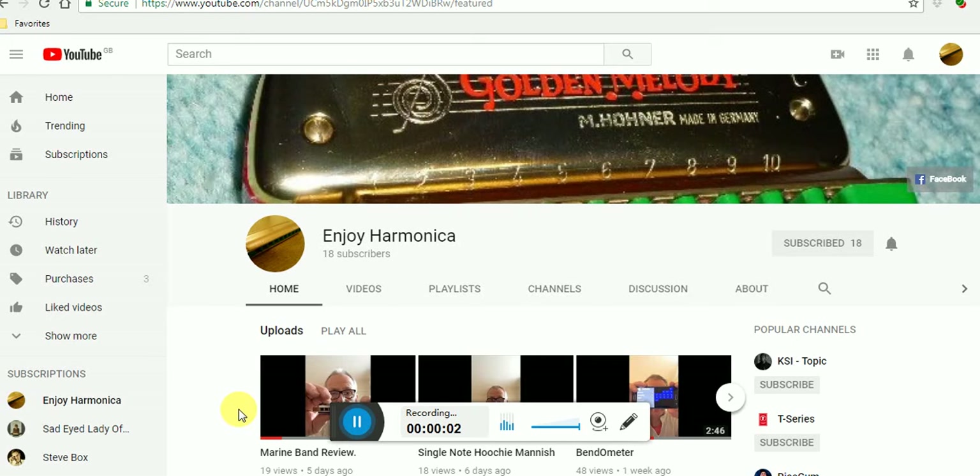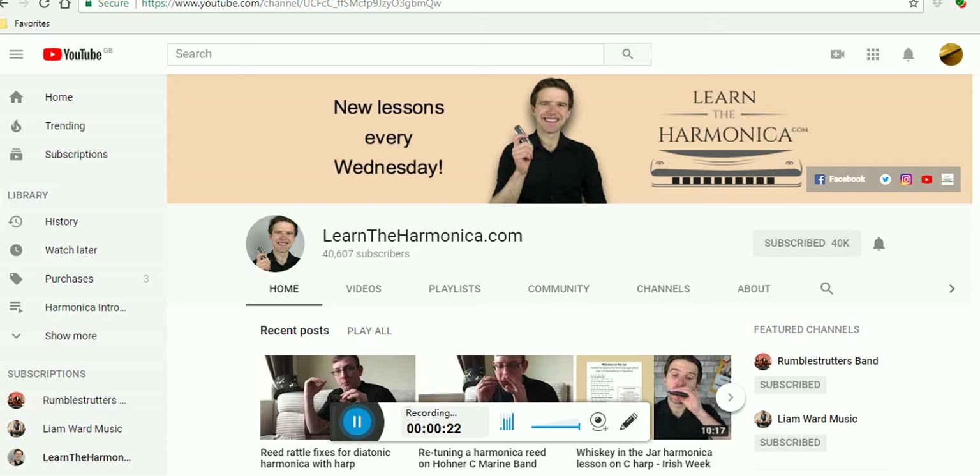Hello and welcome to Enjoy Harmonica. What I'd like to do today is show you a man who has subscribed to my channel. I'm doing this because I want to — not necessarily because he's asked me to — and what I'd like to do is show you his YouTube channel, and here we are.